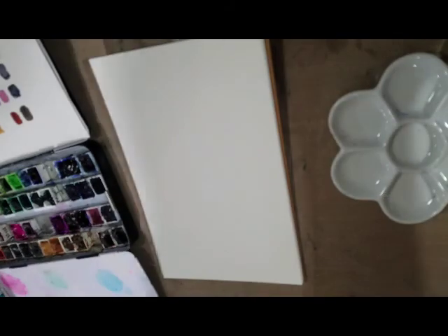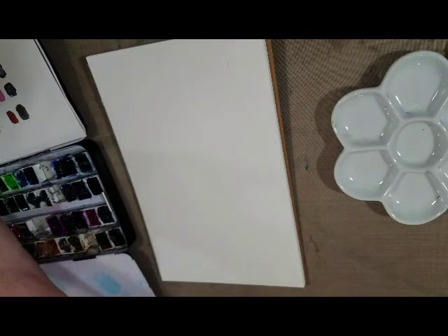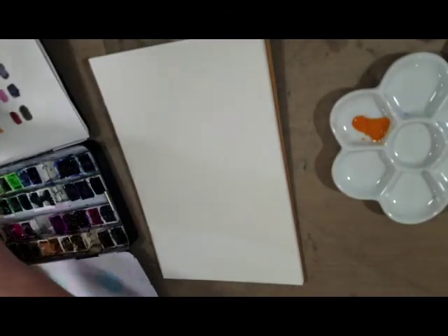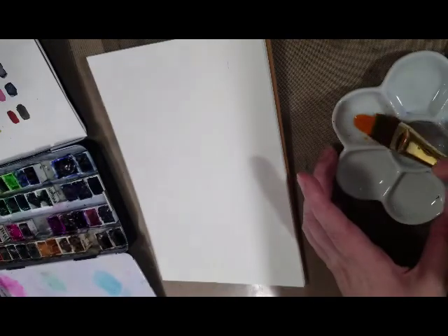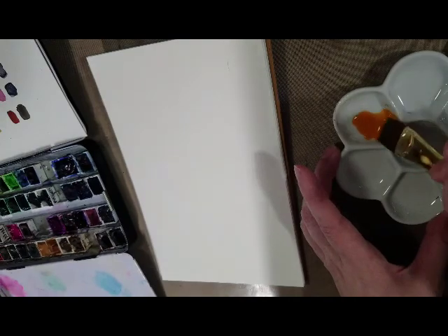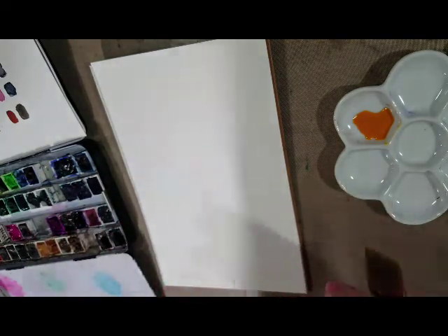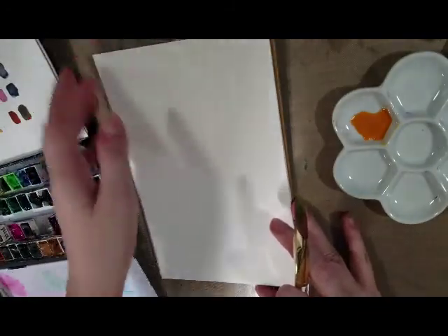The first thing I'm going to do is grab some orange and also maybe some Indian yellow. We're actually going to start upside down because we want gravity to work in our favor. We're painting on Strathmore 400 series watercolor paper — it's a cellulose-based paper. You're going to have better results if you use a cotton rag-based paper.